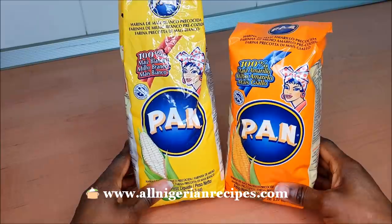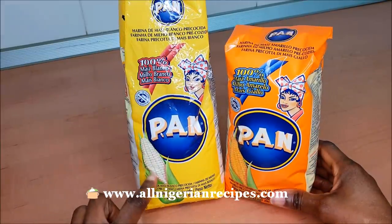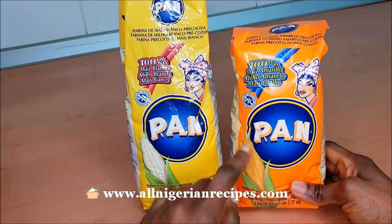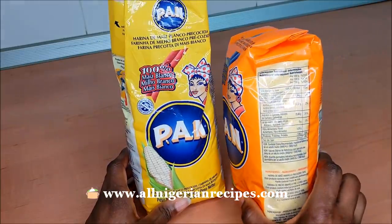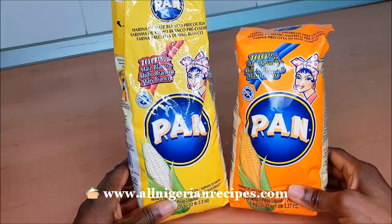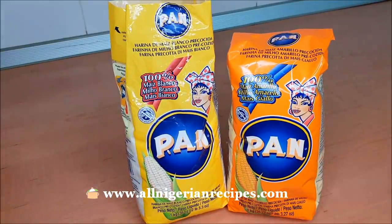The maize meal comes in two different packs. This one is white maize meal for making white akamo, and this one is yellow maize meal for yellow akamo. When you want to buy akamo, do you go for white or yellow? I'm a yellow akamo person — yellow any day!